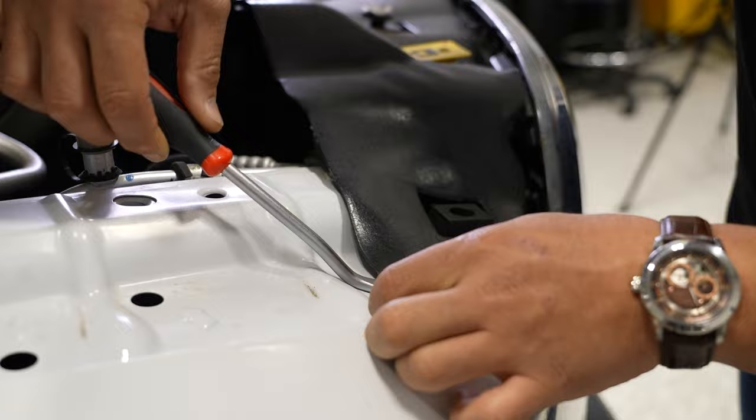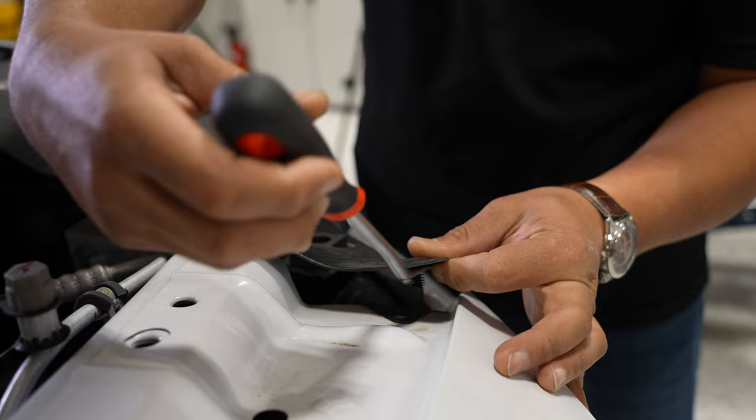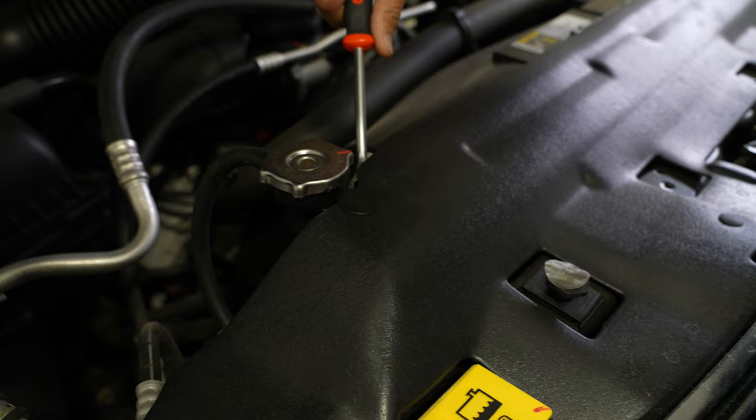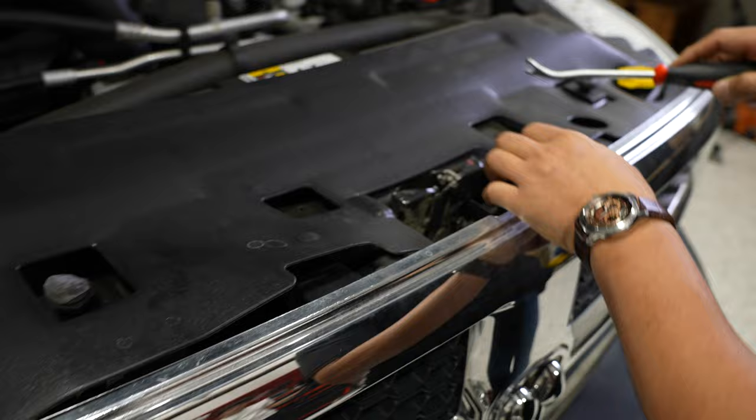These are kind of like Christmas tree clips. Instead of gripping it from underneath the clip itself, I like to go underneath the whole plastic shroud. That way the clip stays in place. When we go to put it back in, all we got to do is line it up and press it back down. You have another large one right next to your radiator cap — pop that up.